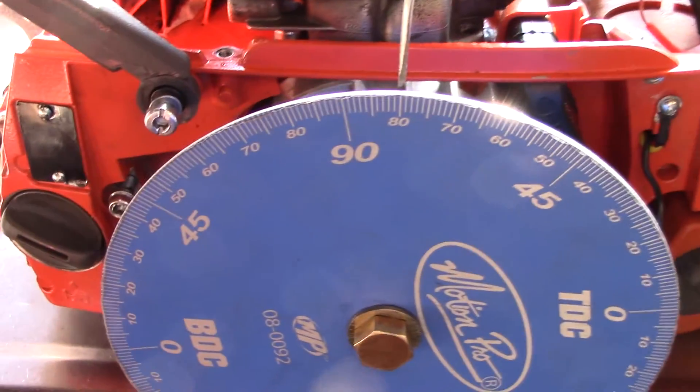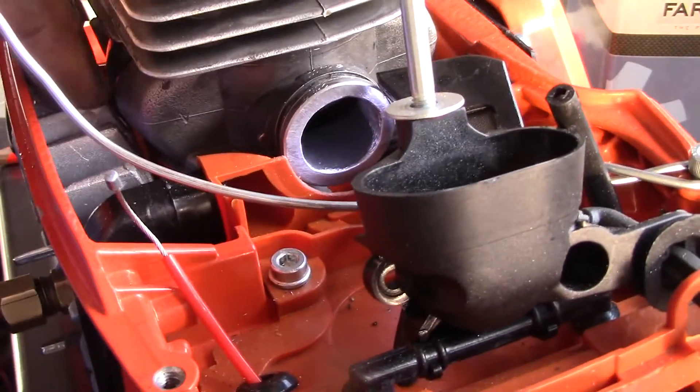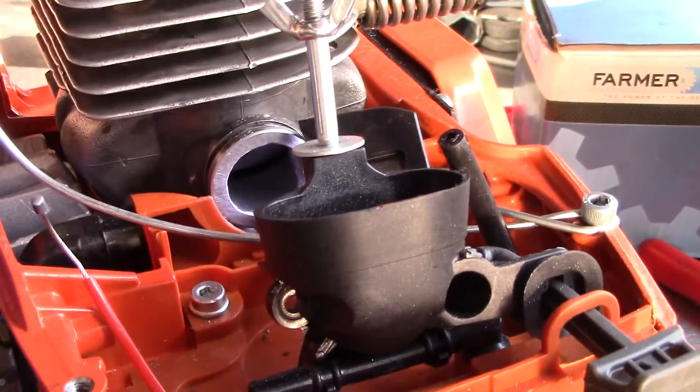We have on the wheel about 80 degrees. You really don't want to go over that — especially on a 70cc saw, you don't want to go over that.